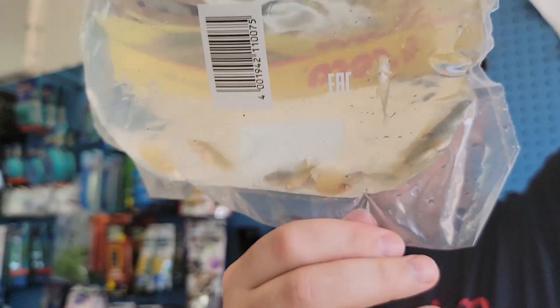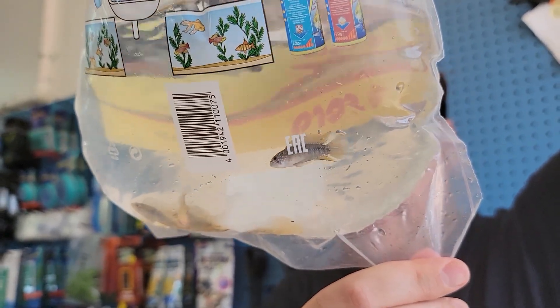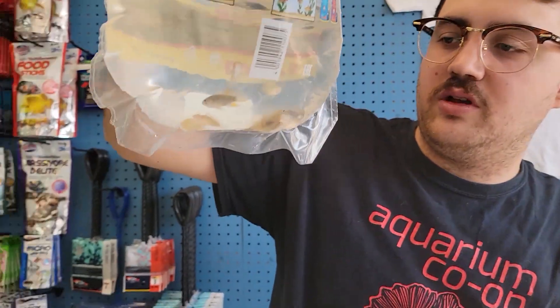Apistogramma pirelli opals — really cool fish. A couple nice males showing right there. Someone was asking for these so I got some in, and I'm sure other people will buy them too, because pistos are amazing.